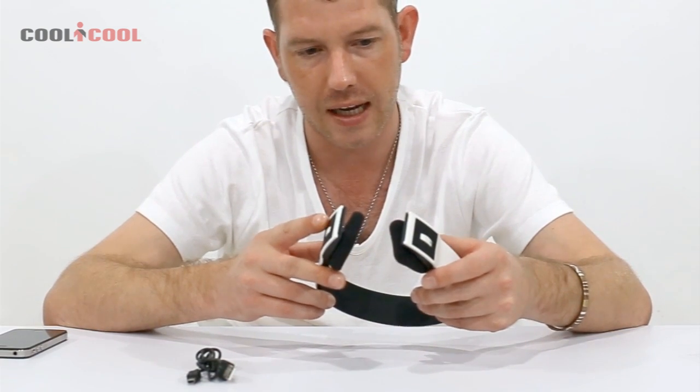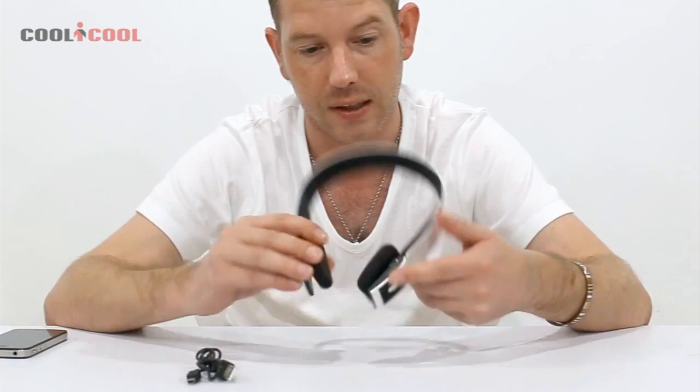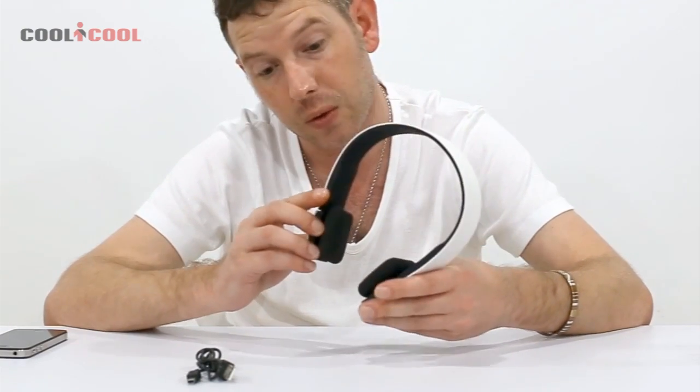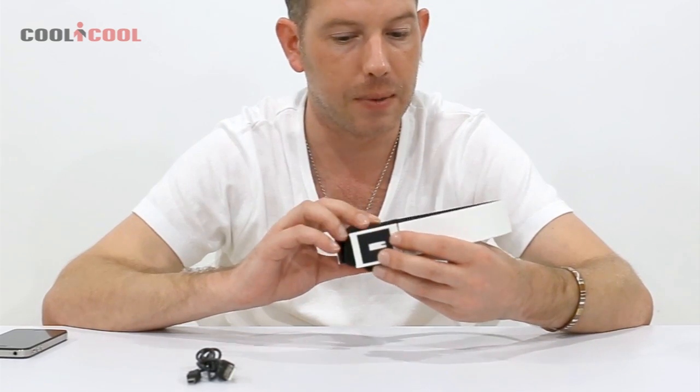They're really comfortable and nice and light. The sound leakage is good — other people can hardly hear it. The sound quality is nice and crisp, so we'll play the sound quality for you in a minute.